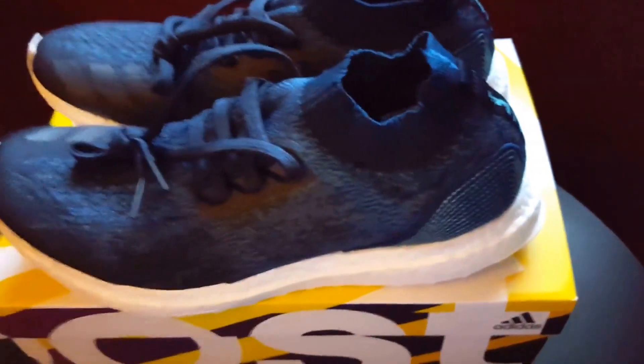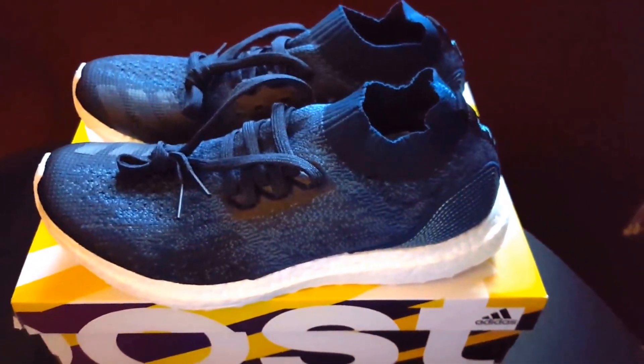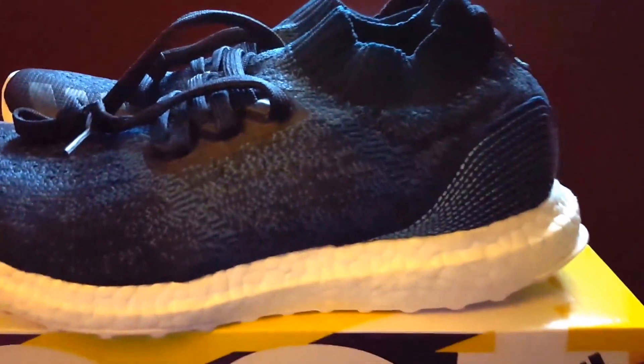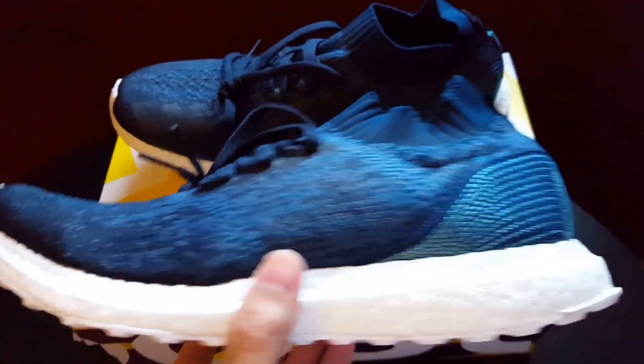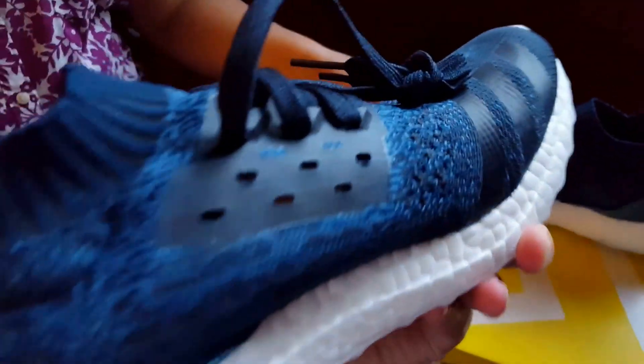Their goal is to create a million shoes from recyclable waste out in the ocean — which is pretty dope. This is one of the main reasons I purchased these shoes: the idea and concept behind them. The story behind the shoe sold me more than the look, even though the look is an amazing bonus — like the cherry on top. The color is very striking with different shades of blue, gray, and turquoise. Let me give you guys a quick 360 of the shoe.